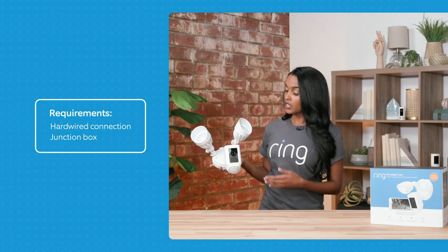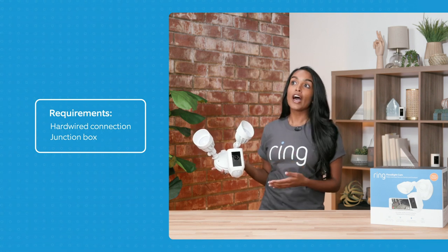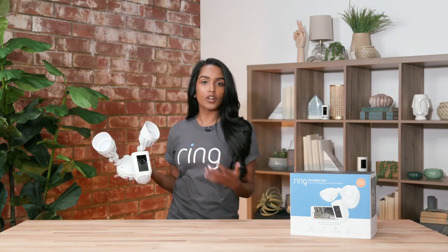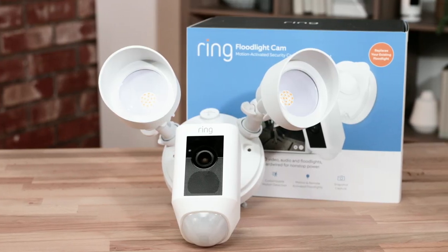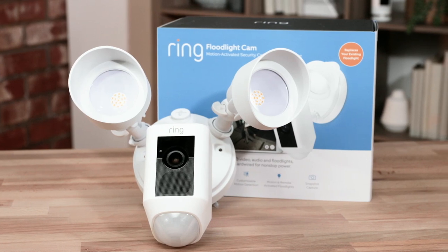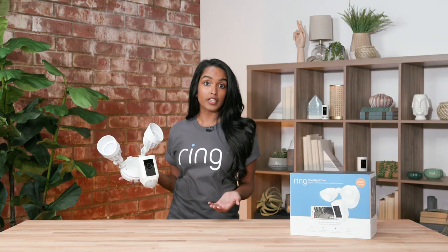It does require a hardwired connection and a junction box. If you have an existing light fixture, it's perfect — so if you have a floodlight that you want to swap out to upgrade to a Floodlight Cam, it would be perfect. If you don't have one, you do need to install a junction box, so we would recommend getting a licensed electrician if you're not comfortable with advanced DIY.